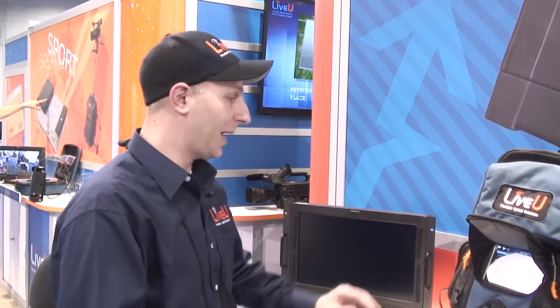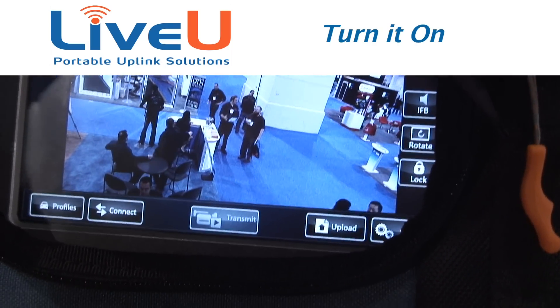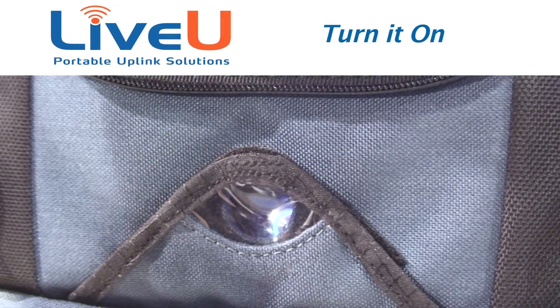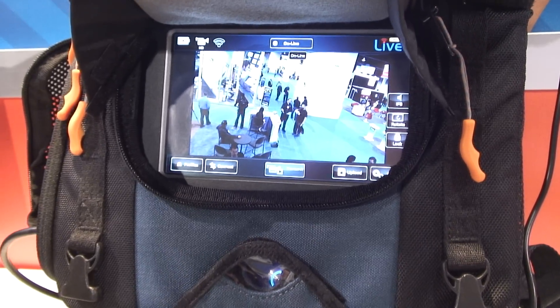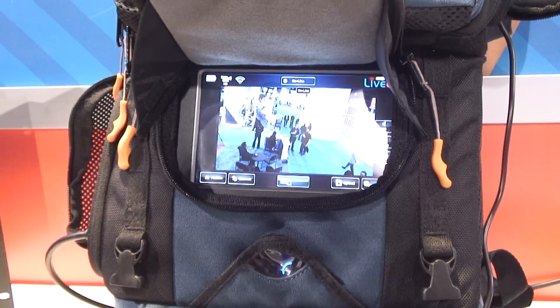I'd like to go over just some of the settings for you guys. You hold down the power button for three seconds, it powers on, and it takes about two minutes to boot. Then you hit connect — it connects all the modems, about another minute and a half to two minutes. So you're about four minutes in, you hit transmit, you're on the air. It's a three-step process.